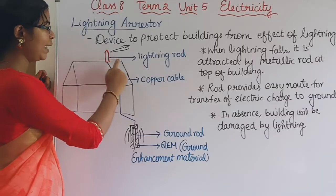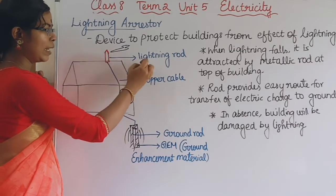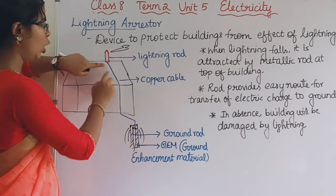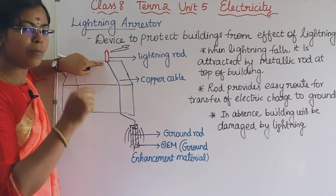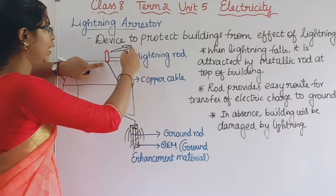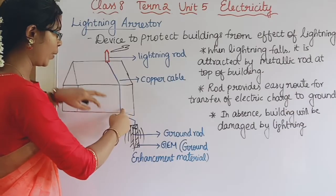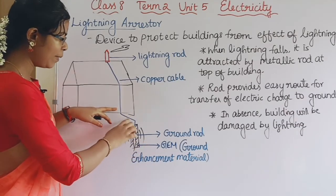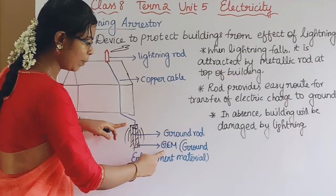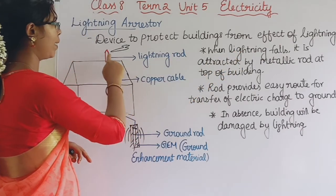We have a lightning rod at the top of the building with a copper cable wire installed along the building. It is a good conductor of electricity. The lightning rod is connected to the copper cable. We also have a ground rod driven deep into the soil, made up of ground enhancement material. When lightning falls on the building, the metallic rod and lightning rod are in place.